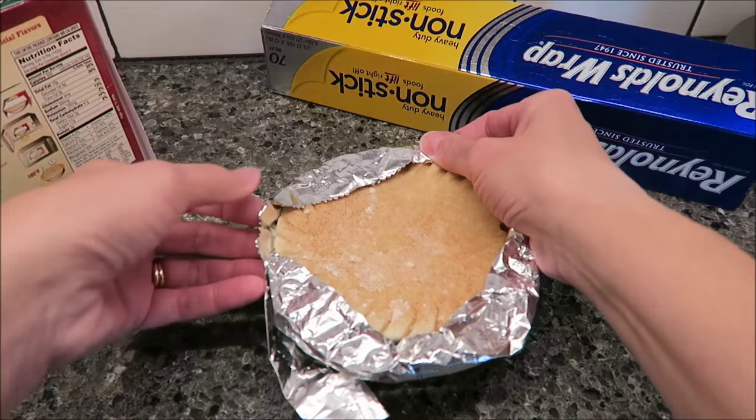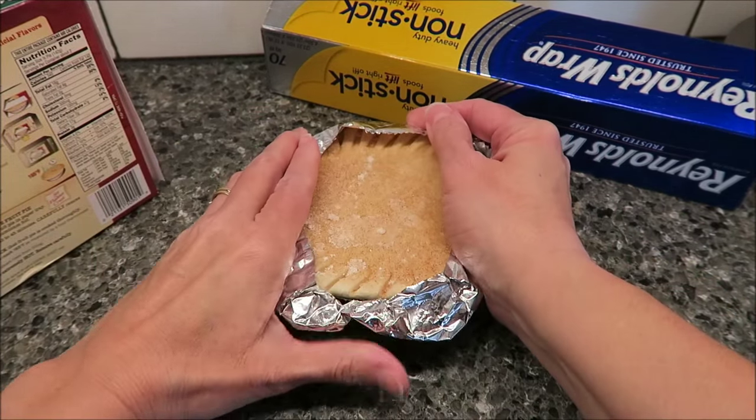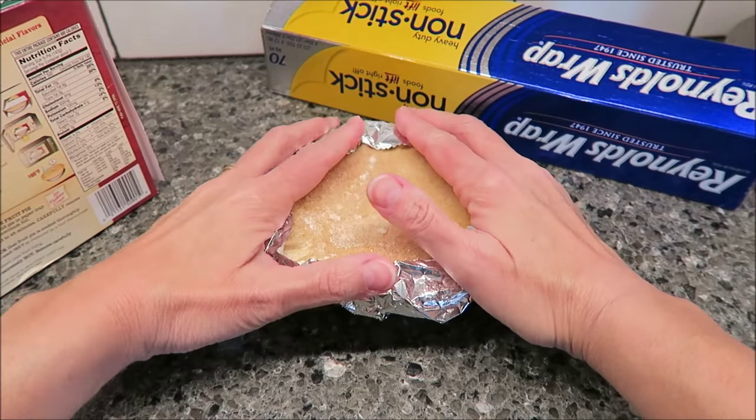A little bit more. I've never been good at this wrapping the pie. Not very good at that at all.